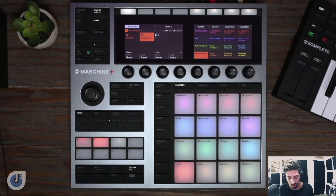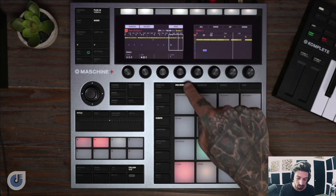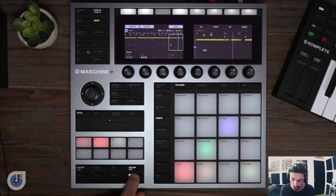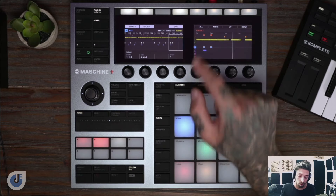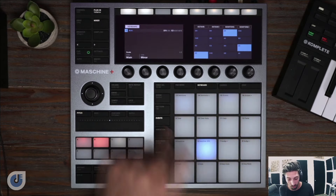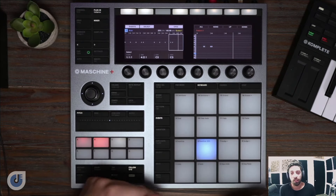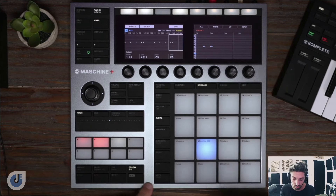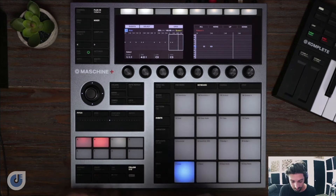To do this, we're going to select our kick, go to events, go to select, and you can select the pad. Now you'll see all the kick drum events have lit up. I can hold shift and hit copy, then use the encoder to tab down to our 808 track, which is nine. I can hit shift and paste, and now it actually put all of the events on our 808 pattern. Let's go back to keyboard mode. All those events I just pasted are going to be on the root note of C, because that's what the kick drum sample played on. So I'm going to transpose them all down — they're all selected right now — hold shift and go down a couple semitones to E. Then for certain bars I'll change notes to A and G as well.